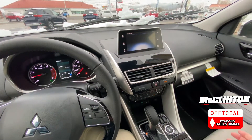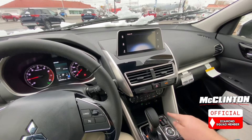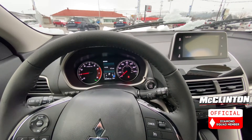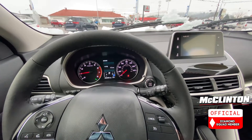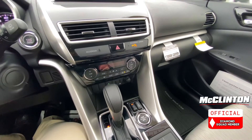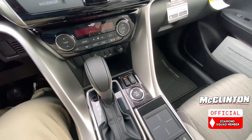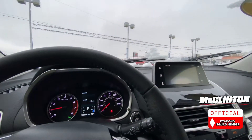Now we're inside the Mitsubishi Eclipse Cross. I'm going to turn my heated seat on real quick because it's very cold out — it says it's 35 degrees. Heated seats are available in most trims, so keep that in mind when you're shopping. So we have Super All-Wheel Control, and another way to tell if your vehicle has it is this little switch down here, which is a bit different than what we saw on the Outlander Sport yesterday.